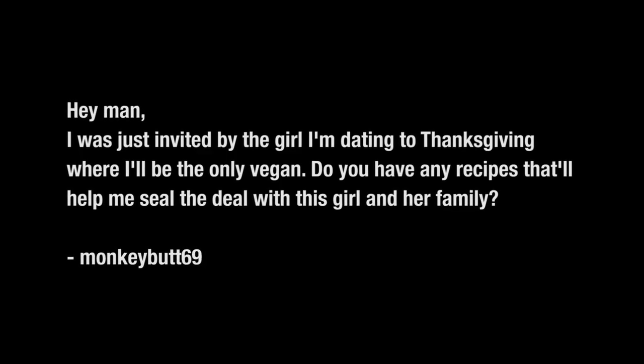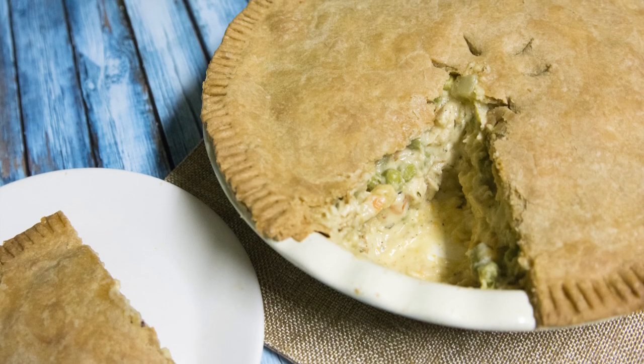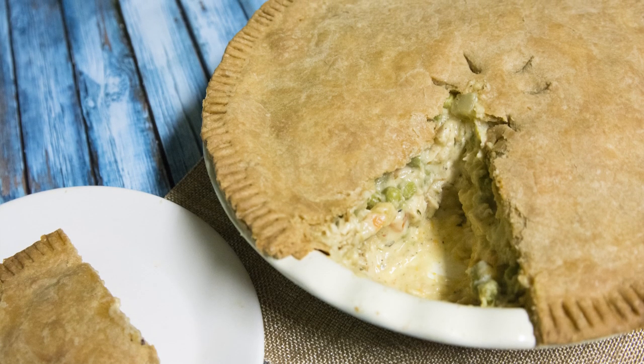On this episode, we answer the question of a vegan who writes: 'Hey man, I was just invited by the girl I'm dating to Thanksgiving where I'll be the only vegan. Do you have any recipes that'll help me seal the deal with this girl and her family?' — MonkeyButt69. Well, thanks for the question, MonkeyButt69. And yes, I have a vegan panty dropper recipe just for you. Today we're making vegan chicken pot pie. Let's do the damn thing.